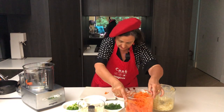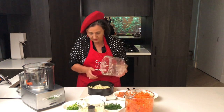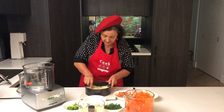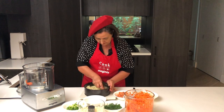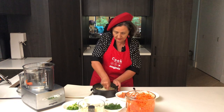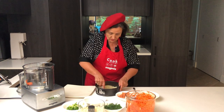Now we're going to assemble everything. We start with the potatoes — this is grated cooked potato. Push it right down and make it nice and even. I like to make it nice and smooth because it's going to be layered. It's really amazing.